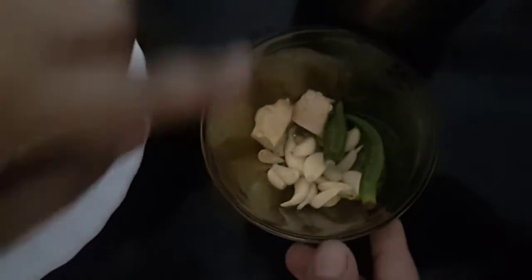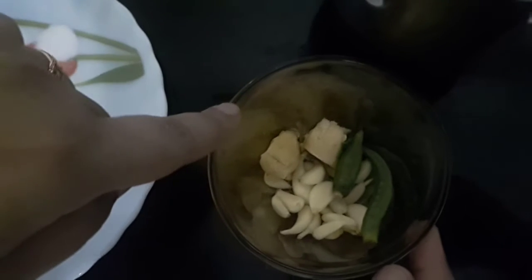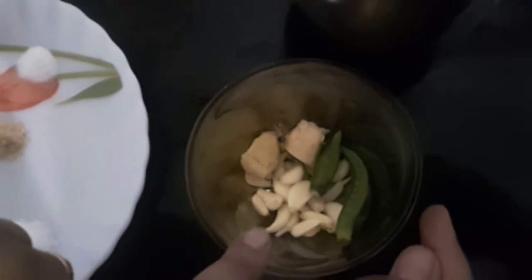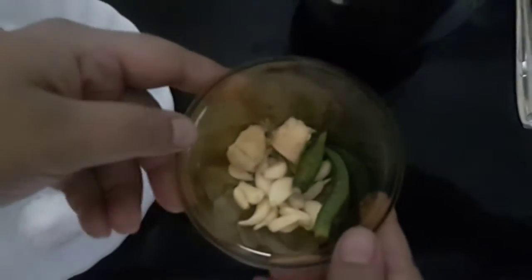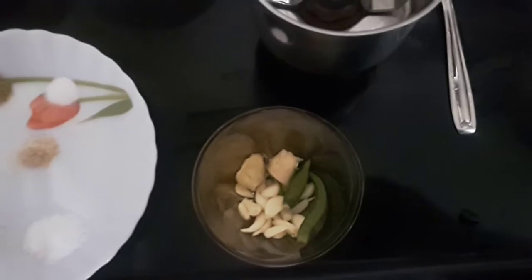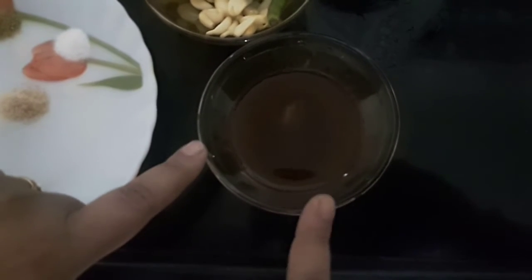We also need a pinch of asafoetida or hing, an inch of ginger, 10 to 12 cloves of garlic, and two green chilies — adjust according to the spiciness you need. I'll blend these into a paste. We also require tamarind pulp; you can replace this with lemon juice.